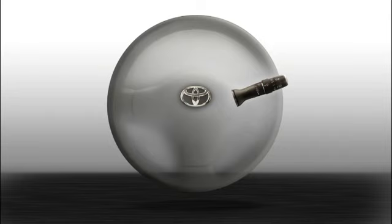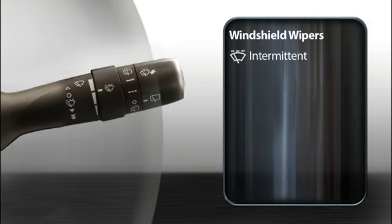To turn the wipers on, press the stalk down. At the first stop, the wipers will operate intermittently, pausing a few seconds between wipes. To adjust how long the wipers pause in intermittent mode, twist the inner ring on the stalk.